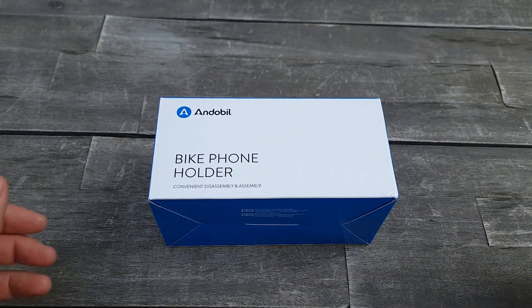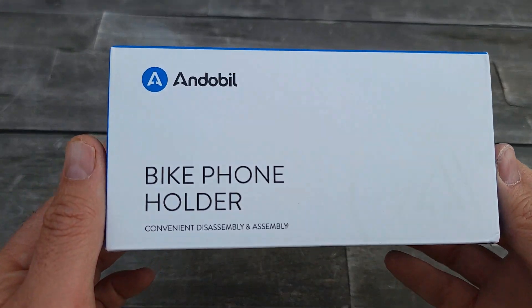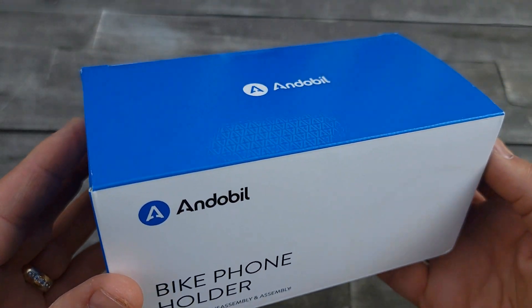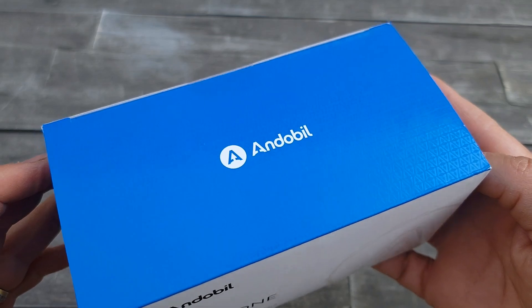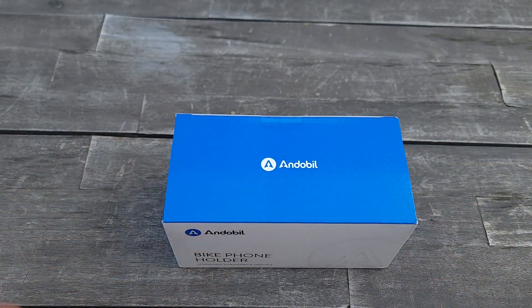Hello everyone and welcome to my channel. Today I'll do an unboxing of the bike phone holders by Underbill. They come in a really nice box, a really nice package. Let's do the unboxing.